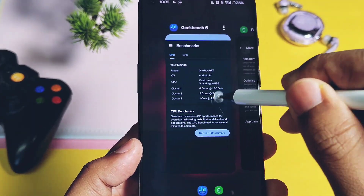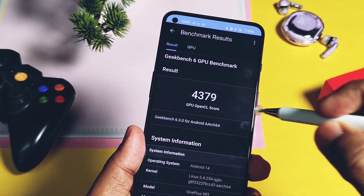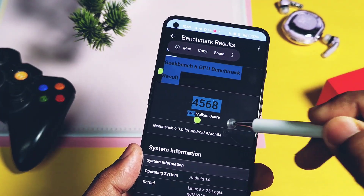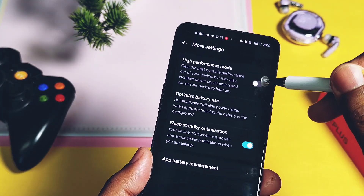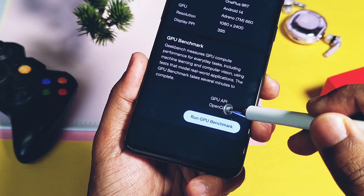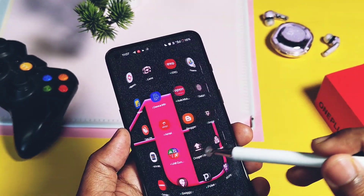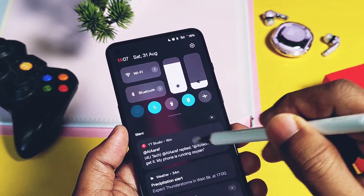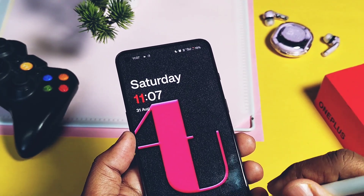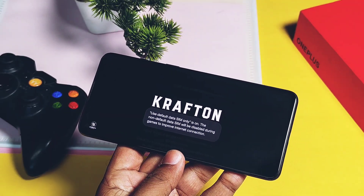We observe that single-core performance has been slightly improved in the current build compared to the old one. For GPU performance without performance mode, results were 4379 and 4568 for OpenGL and Vulkan graphics respectively. With performance mode: 4495 and 5534. The old build scored 4412 and 4332, and 4412 and 4435 with and without performance mode respectively for OpenGL and Vulkan. So the new build has stabilized the Vulkan API performance, which was slightly degraded in the old build.